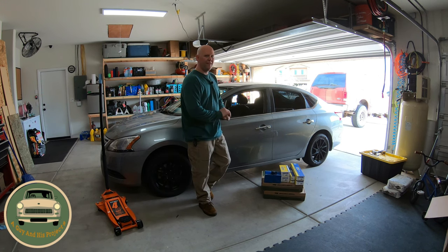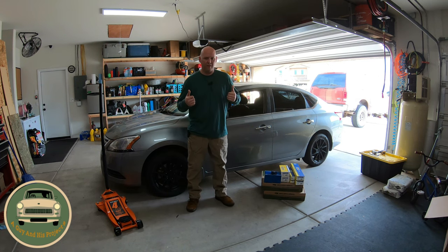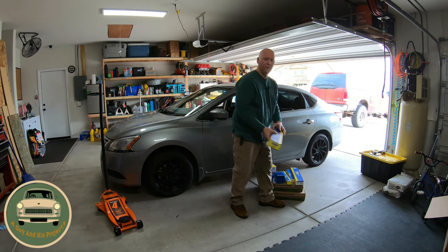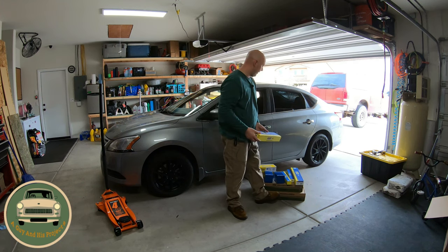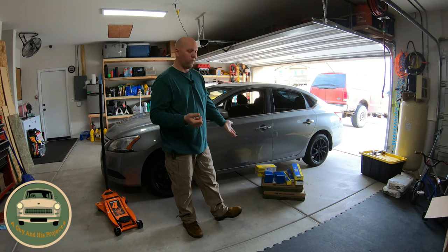It has 128,000 miles and we are replacing today the inner and outer tie rod ends. We are also doing the stabilizer arms tonight because I want to have all this off anyway — save yourself the heartache from later. I want to replace not just the ball joint, but the whole control arms because the bushings are starting to squeak as well.